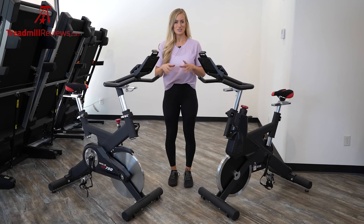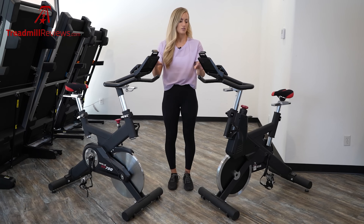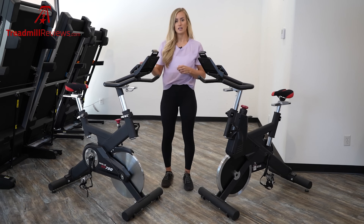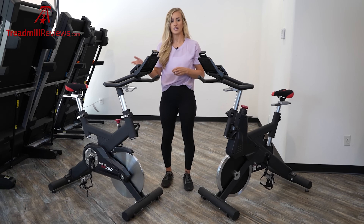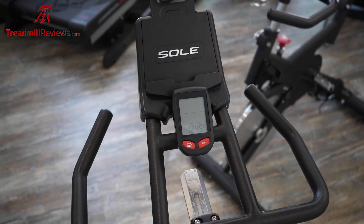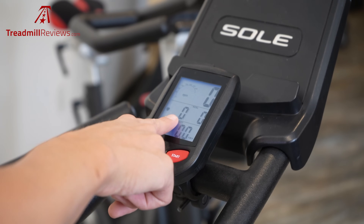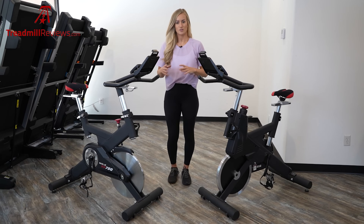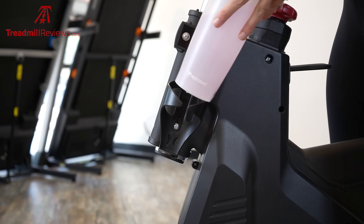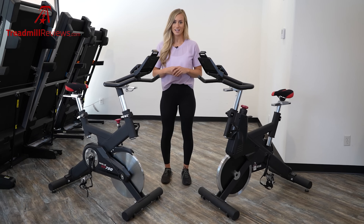Let's get into the features and accessories of the Soul bikes. They both have tablet holders at the top, so you can watch your own shows, listen to music, or use third-party apps such as Peloton or iFit, though they will not connect through Bluetooth. It does have Bluetooth for a heart rate monitor, so a wireless heart rate monitor will connect to the LCD display. The display is three inches by four inches — very basic, showing speed, time, calories, and RPM. There are no fans or speakers, but they do have cup holders on both bikes. These are basic bikes, great if you already have a training plan and just want to get on and get some good training in.